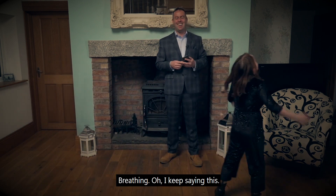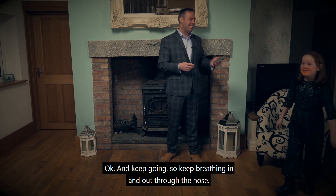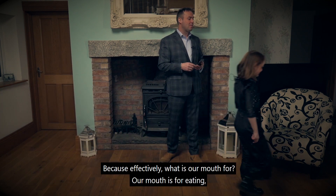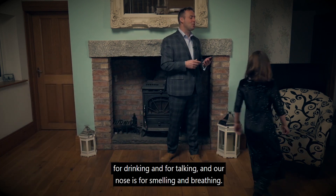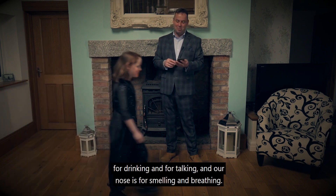Our mouth is for breathing? No — keep breathing in and out through the nose. Because effectively, what is our mouth for? Our mouth is for eating, for drinking and for talking. And our nose is for smelling and breathing.